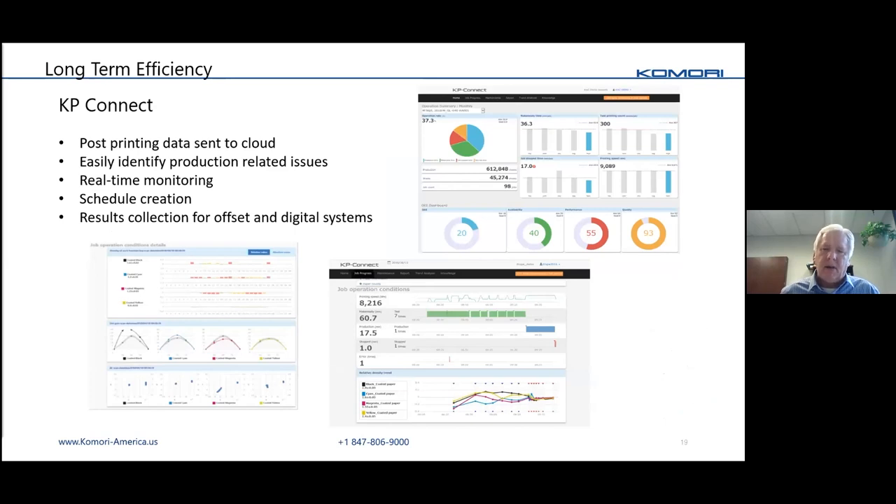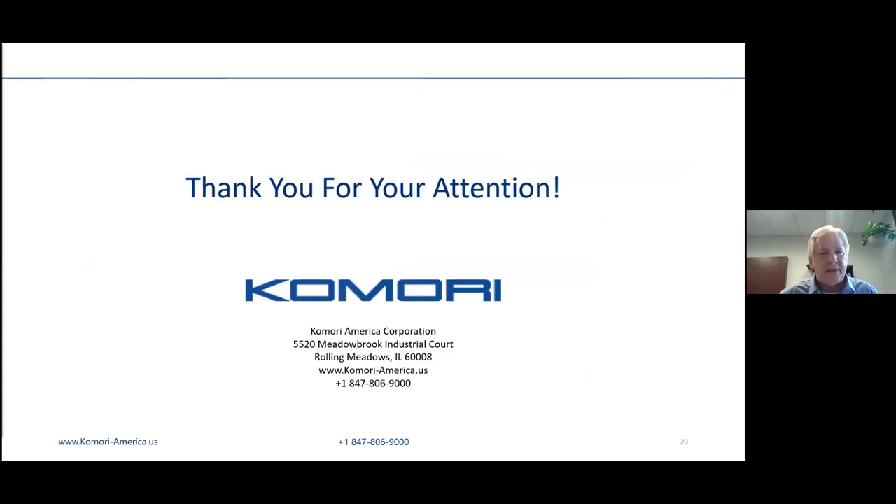This is really about the long term: it's a data capture that Komori gives back to you in graphical format, so you can see how the press is doing over time. It's not just about production reports — it's about whether you're improving or declining, and if you're declining, what can be done about it. That pretty much wraps it up — thank you very much for your attention.